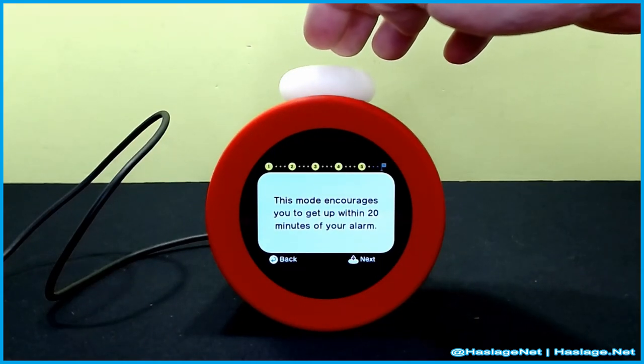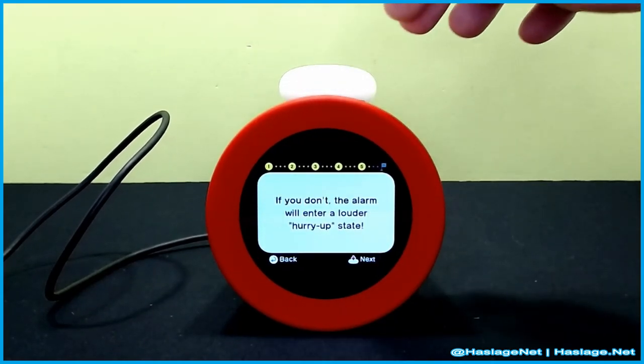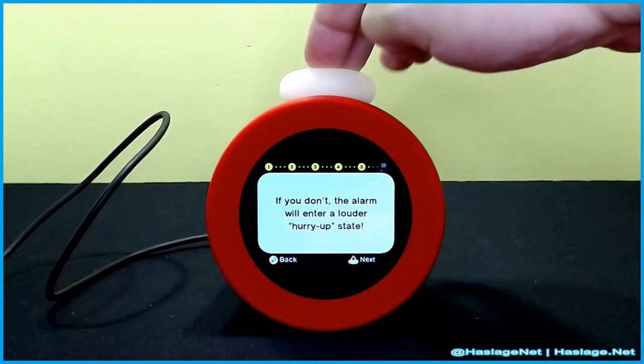This mode encourages you to get up within 20 minutes of the alarm, and if you don't, the alarm will enter a 'hurry up' state.